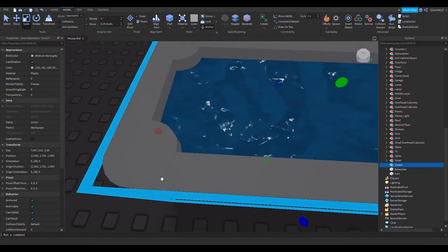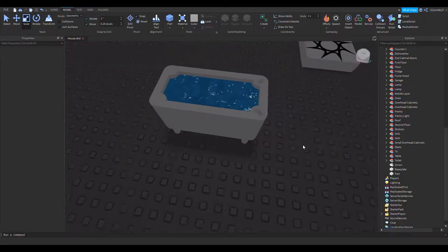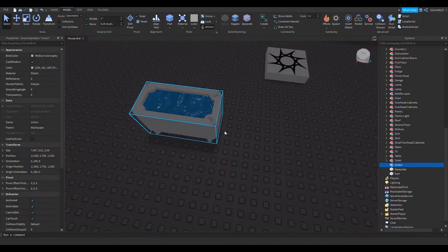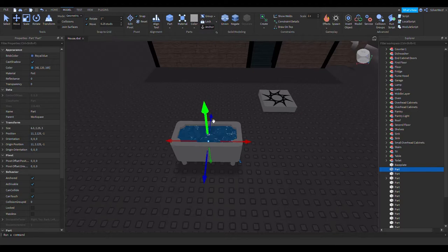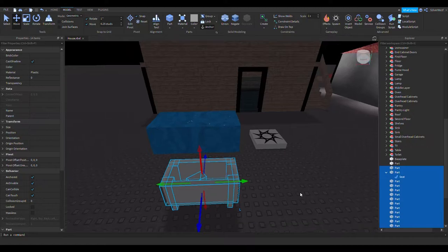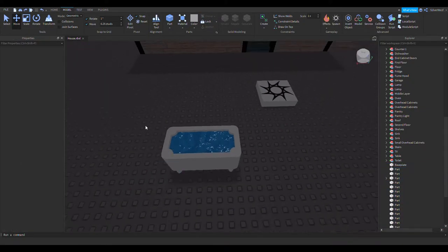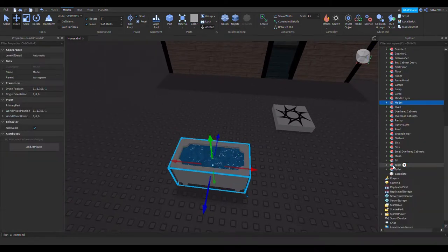Why does it do this to the edges? I don't get that. Unions are weird, man. Does it look different when I go in-game? I doubt it. Yeah, it doesn't — why does it do that? That's weird. If I take this out and then union it, does that change anything? I'm just going to leave it not as a union. But that is the bathtub — let's group it all together.